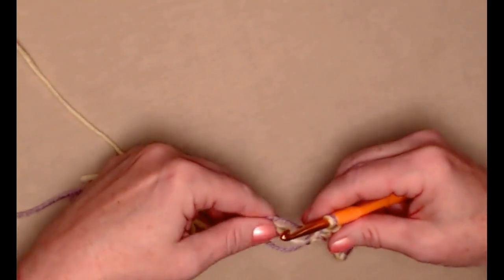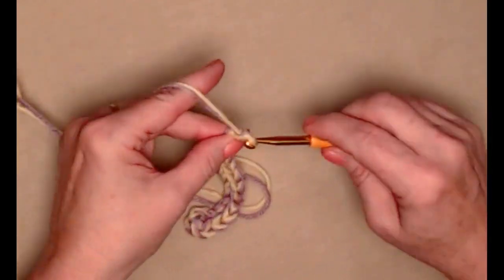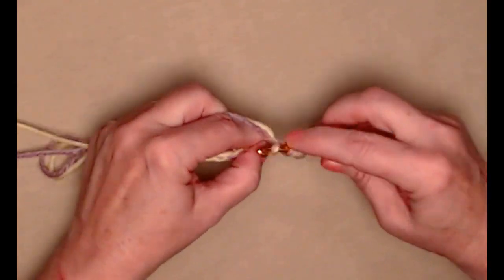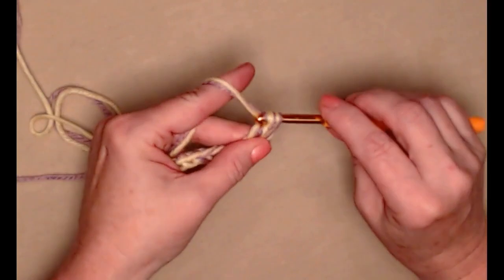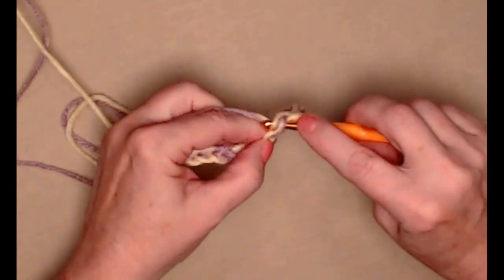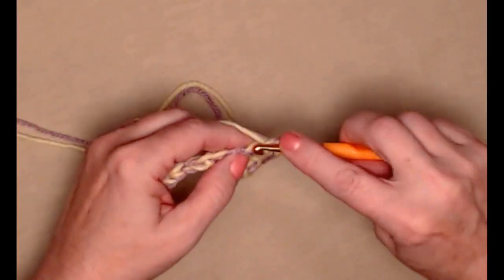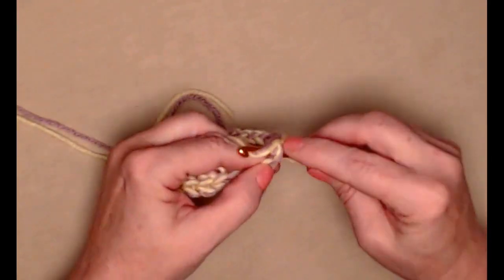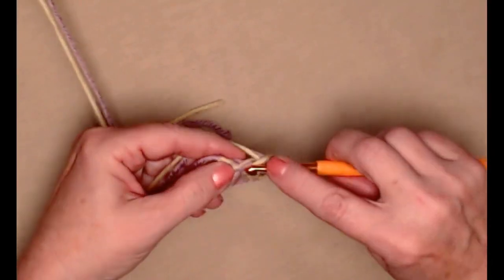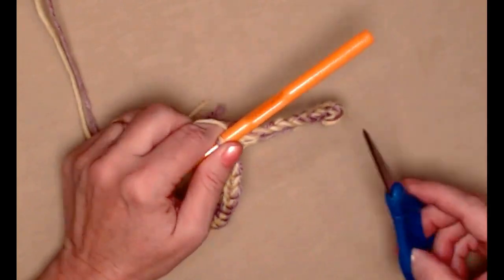You'll see it's already kind of stiff — that's what we want so it sticks up on the top of the hat. It does look pretty cute when it flops over too. That's one antenna — see how it has a little bit of a circle there. Now we're going to repeat: chain 12 again, double crochet in the second chain, then slip stitch in the next chain and back down the chain. That will be our second little antenna. If you've never worked with two strands, just take your time and make sure you grab both strands of yarn.